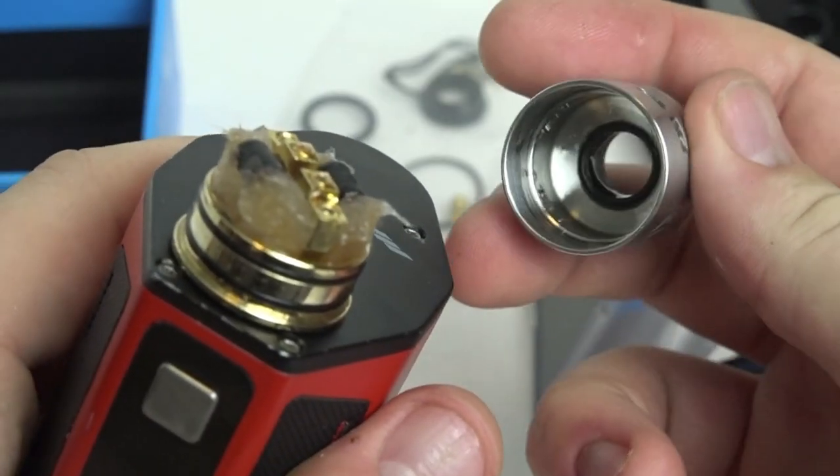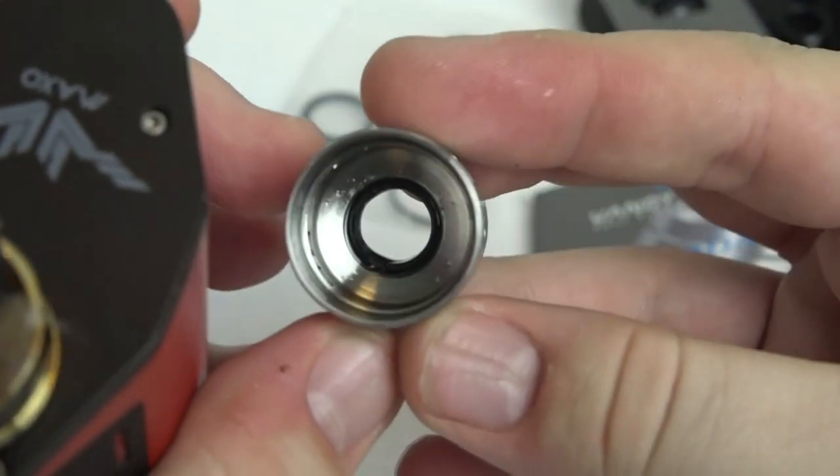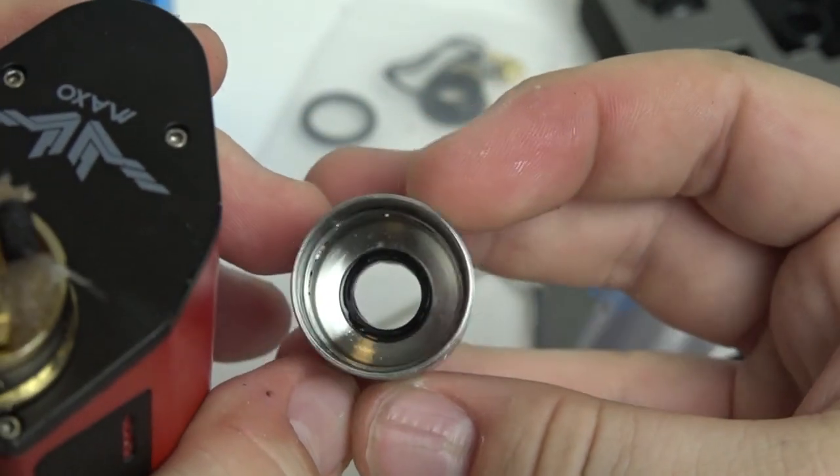The build deck is 24 karat gold plated, which is absolutely stunning. One thing I want to highlight is the flavor on this thing. It provides a really nice flavor and I think it's the conical design in the top cap that helps with that. It's a very well balanced RDA between flavor and vapor production. When you inhale there's almost like a cough or a pop — it's hard to explain — but you can feel the power when you're inhaling.